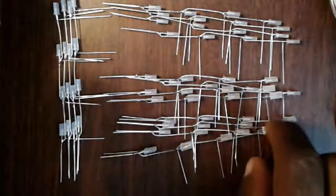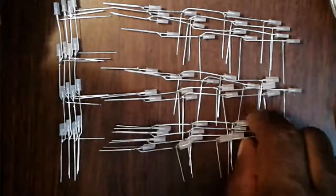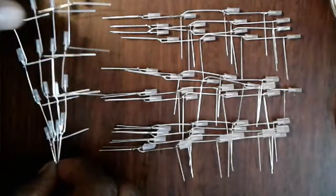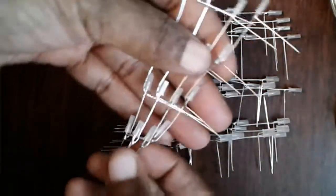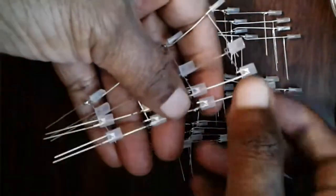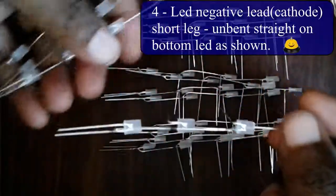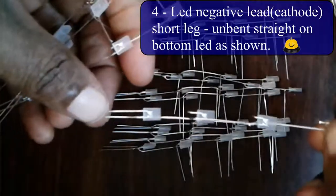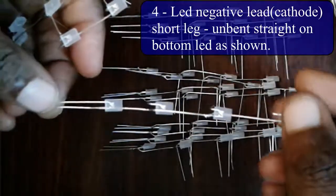We got all of these soldered up. Now, the important thing to remember is that four of them are going to be soldered up like this with the LED pointed straight down on the bottom.